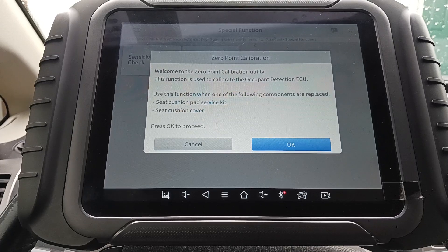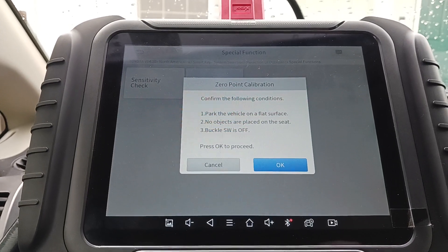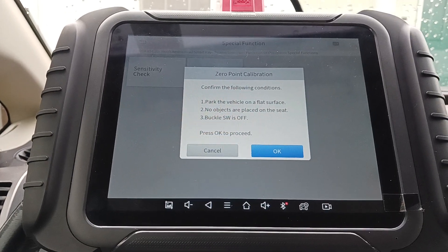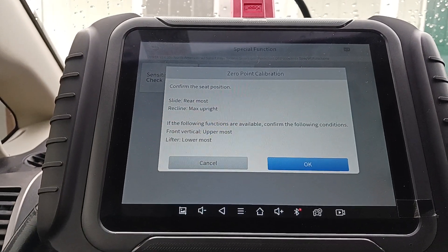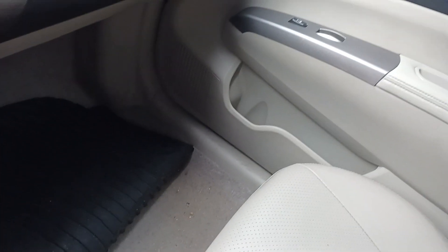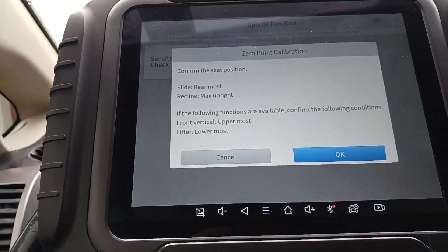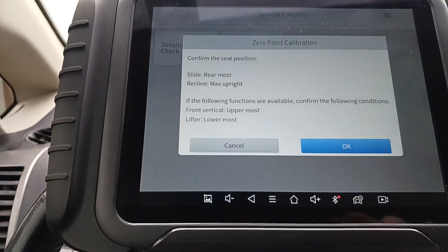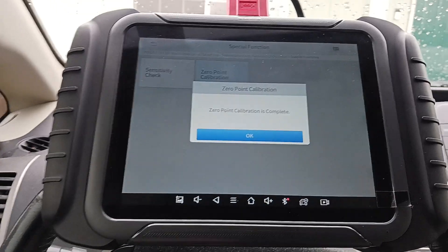Use this function when the following components are replaced. I haven't replaced anything, so we're just going to try it. Park the vehicle on a flat surface, no objects placed on the seat, buckle switch is off. Push okay to proceed. Confirm the seat position — slide to rear-most. It's all the way back. Recline to max upright — it's all the way up. No vertical lifter on this one, so we proceed. It says it's calibrating — calibration complete.